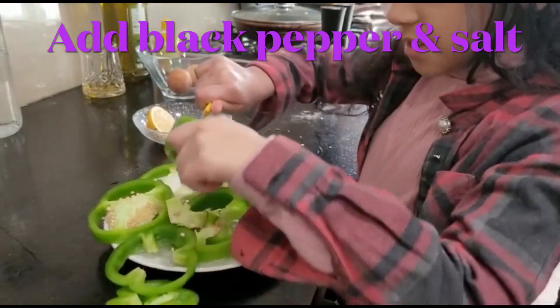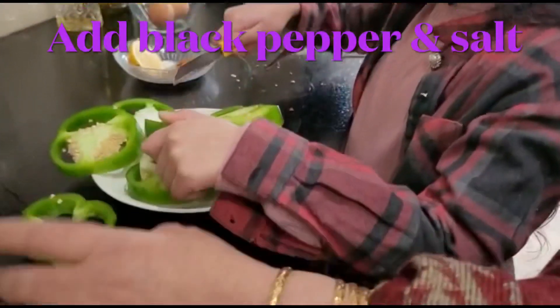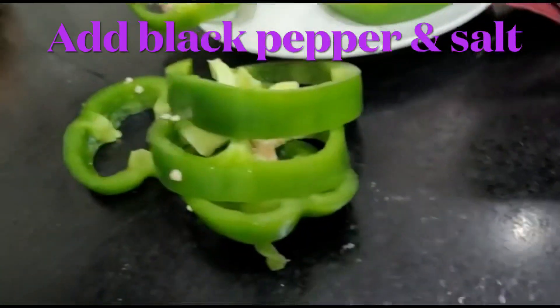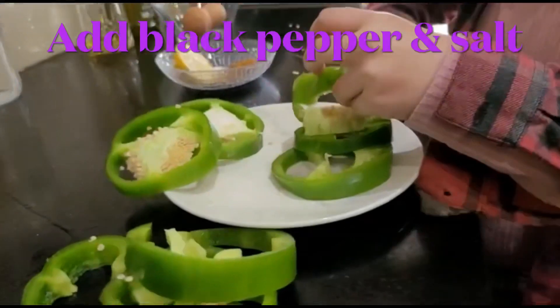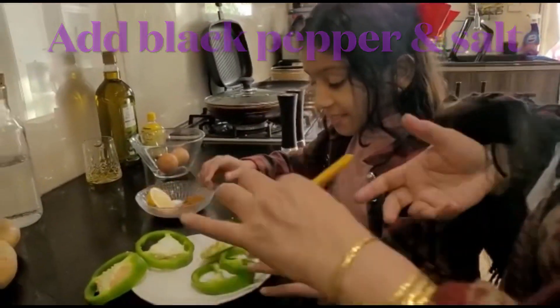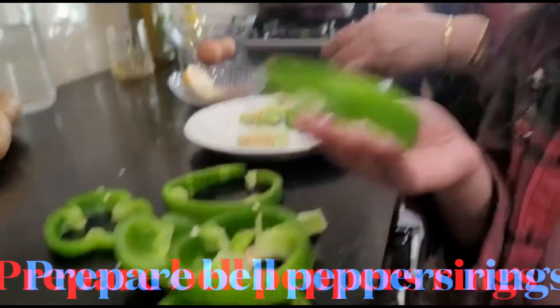We're going to clean it from the inside completely. We're going to cut down those extra pieces and take the seeds out. Emilia is helping me really well, mashallah. Emilia, you break it down — you have to be really careful. Let me finish the whole thing. So the rings are ready.